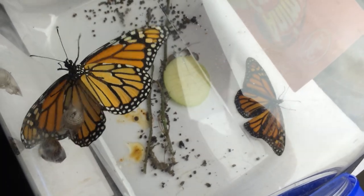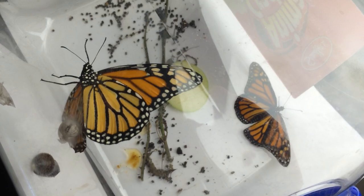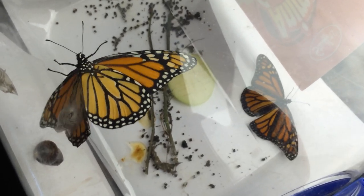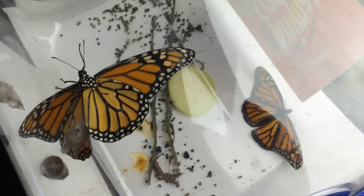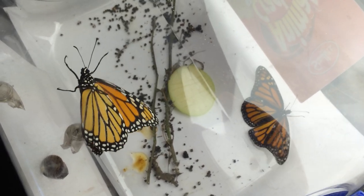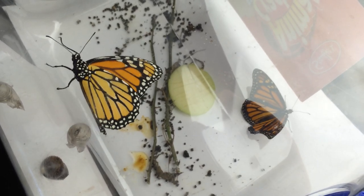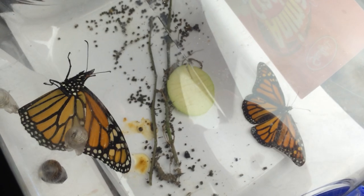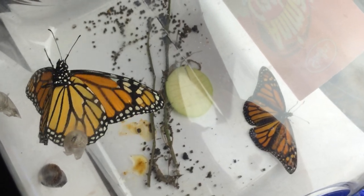They were born sometime this morning before 11 o'clock and it's now probably 4 o'clock, so it's taken a good 6 hours for them to dry out and get happy. Keep in mind that it takes about 80 degrees of temperature before they can fly.